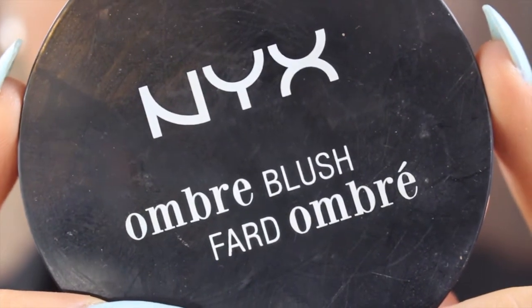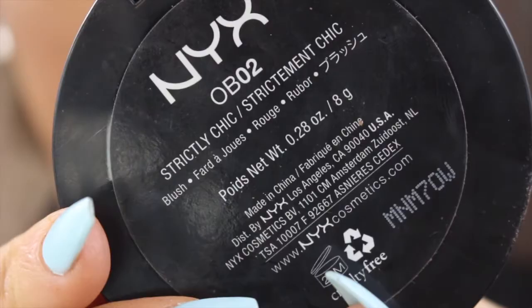Then I'm going in with my NYX Ombre Blush in Strictly Chic, and it's just like a shimmery light pink color. I'm just applying that to my cheeks and my cheekbones.